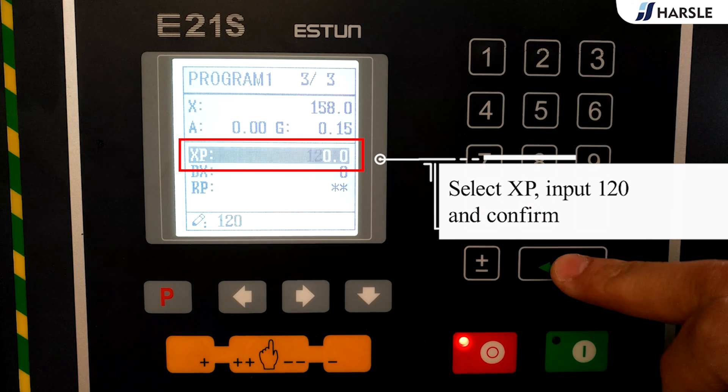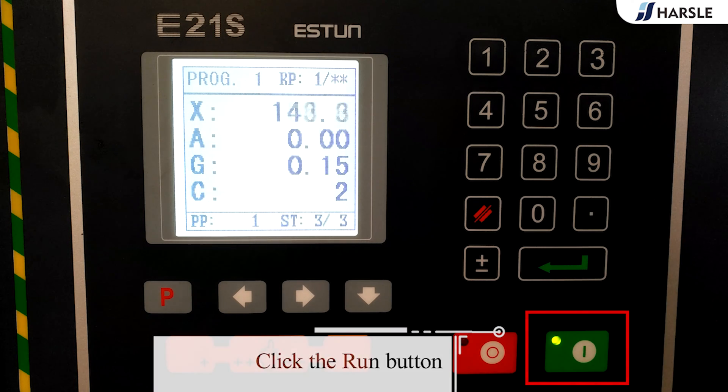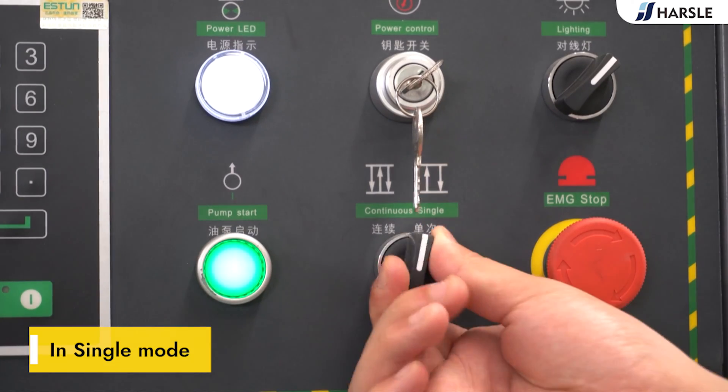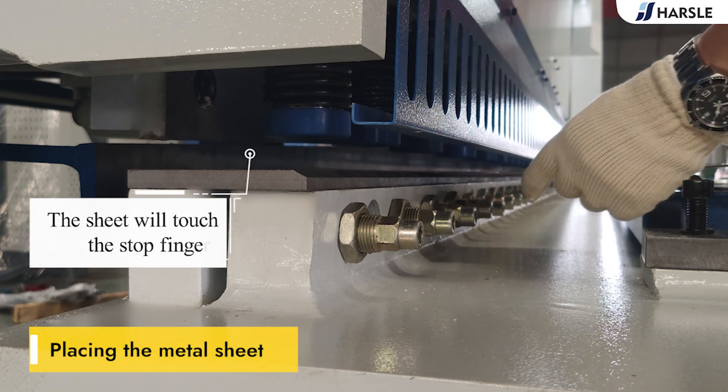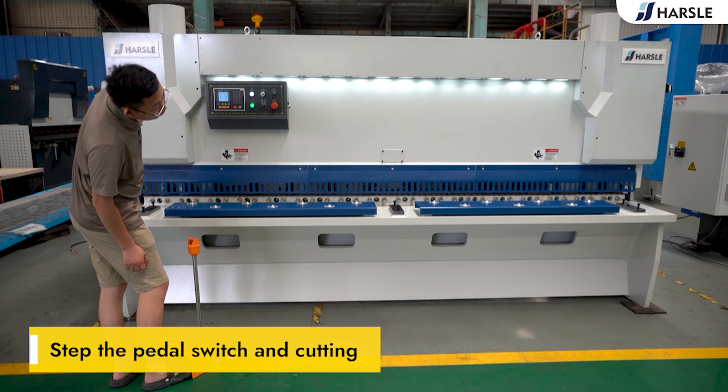Click to enter the third step setup page, select XB, input 120 and confirm. Click the run button. Part 4: cutting in single mode. Place the metal sheet — the sheet will touch the stop fingers. Step the pedal switch to perform cutting.